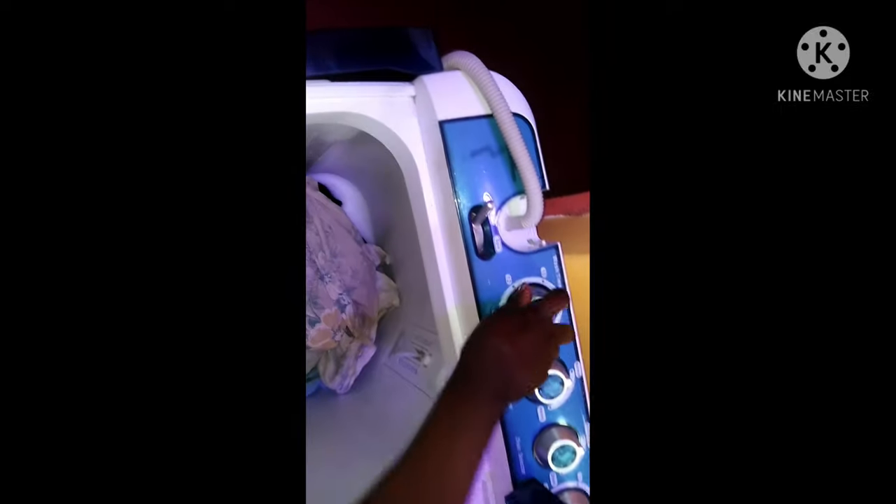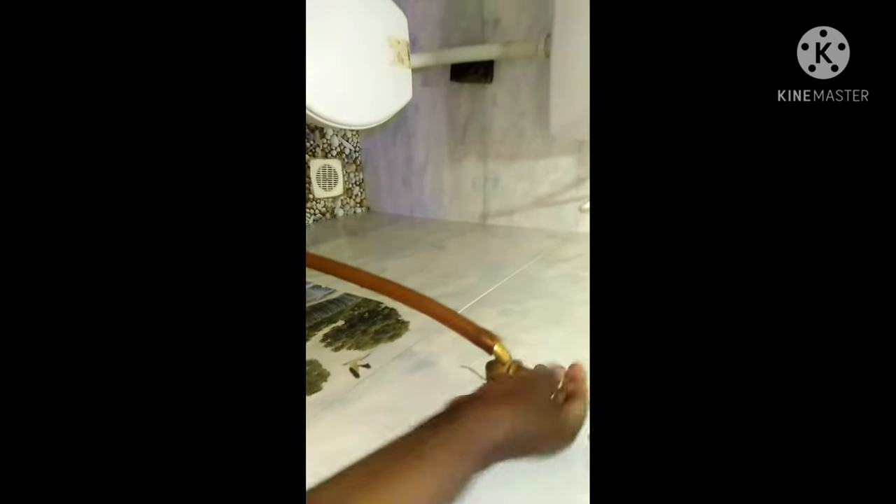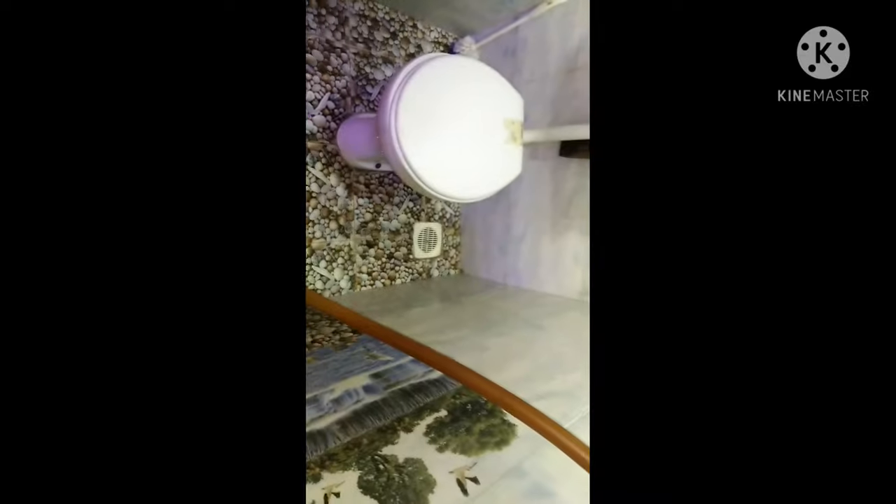One great thing you can do simultaneously is wash and spin at the same time. Now I want to rinse, so I'll put the fitting there. You should rinse your clothes until you're satisfied that the detergent has come off the clothes.